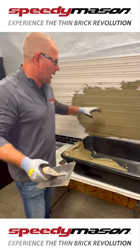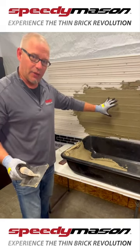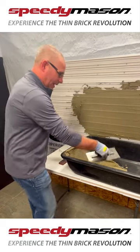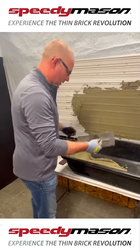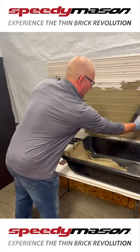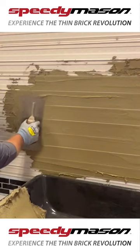Hey everybody, Tony with Speedy Mason here. Just wanted to show you a really quick exterior application. When we put on the Speedy Mason panel, a lot of times I like to work out of a mortar bucket like you see here, or a mortar pan, and I'm simply just going to grab that mortar and place it right over the top of my Speedy Mason panel.